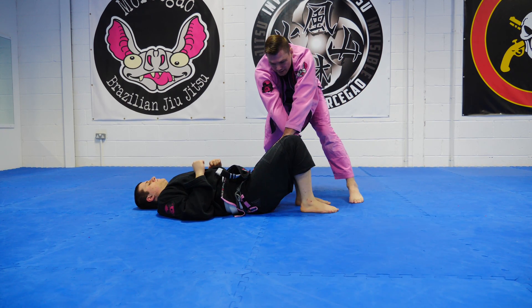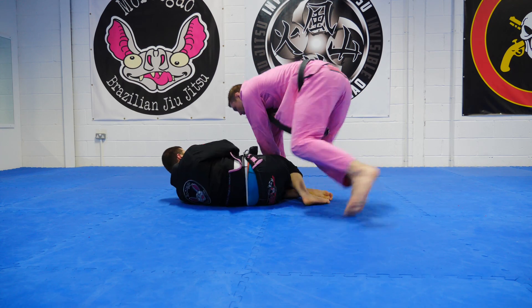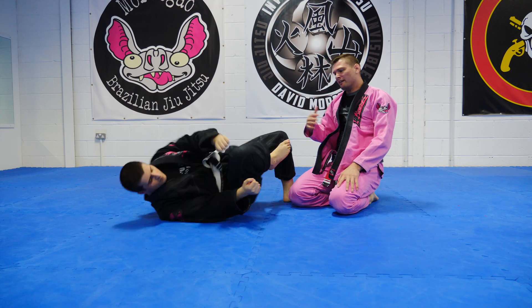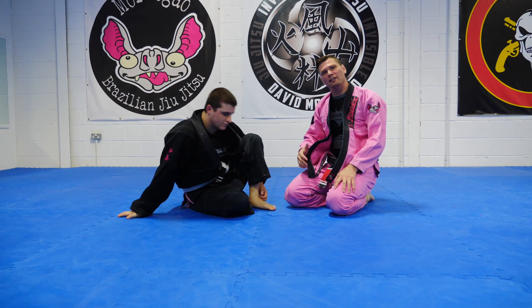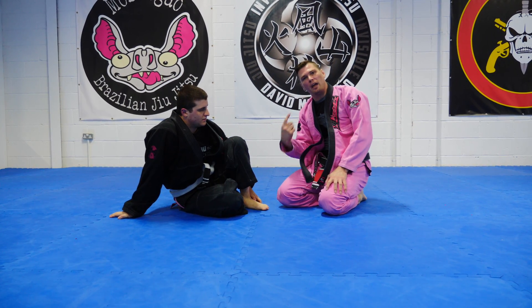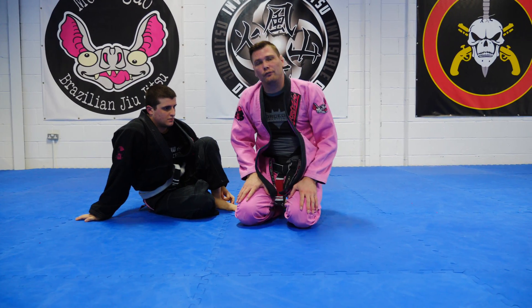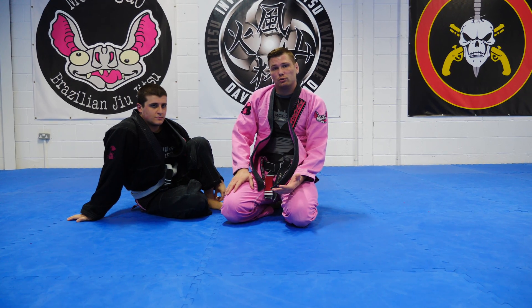And then as I get to here, he turns in and then I finish the pass on the last one. So what you can do as a warm-up is 10 side to side, and then have your partner turn in and you finish the pass to the outside. Very simple, a nice little drill that you can do as a warm-up.